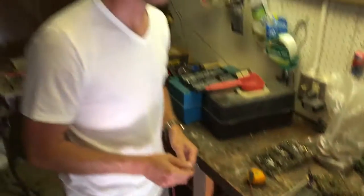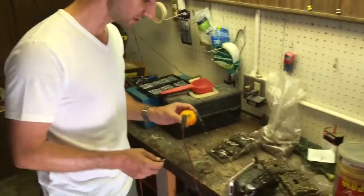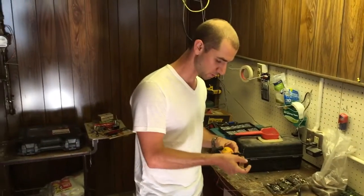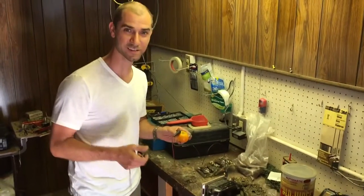All right, so this works. One question we had was: could you use this to power something a little more powerful, like maybe a car? So we're going to take it outside and see if it works.